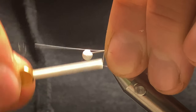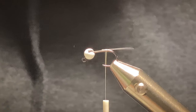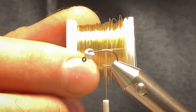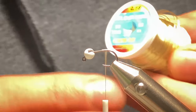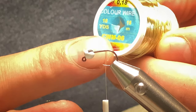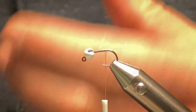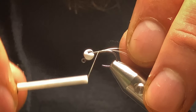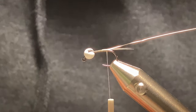I'll just place it on, tighten down, and cut off the excess. Now the rib — the rib I'm using is a hen's wire. It's sort of a cross between gold and silver. It's size 0.18 and the number is CWM-06 if you're interested. Cut off a length, tie it in, and work my way back to the start of the tail.